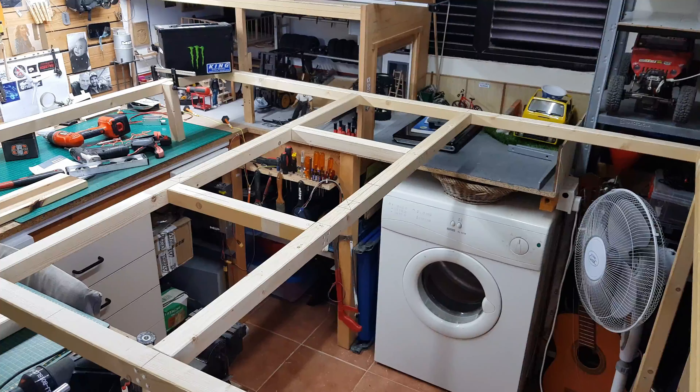Hi and welcome to the first video of my new channel. My name is Joe Conti — some of you may know me from Joe Conti RC, another YouTube channel I have where I explain and share my hobby for RC cars and rock crawlers. But this one will be about railway modeling, and what you're seeing here is the inside of my tiny workshop.